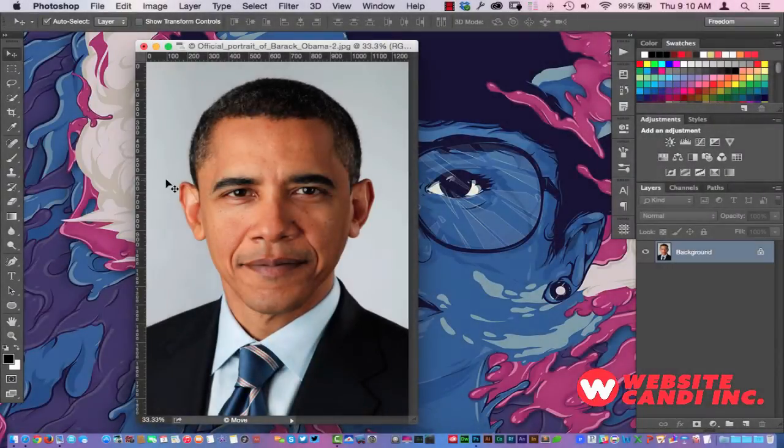Hello everyone, it's me Daniel with Website Candy, and today I just want to give you a quick tip here in reference to removing wrinkles in Photoshop. I have our commander-in-chief here and I'm going to zoom in on him drastically.